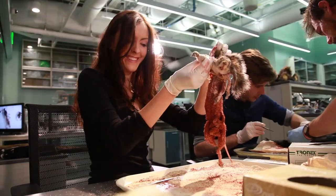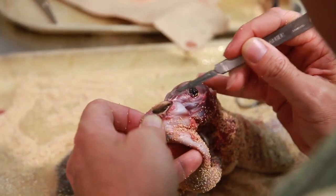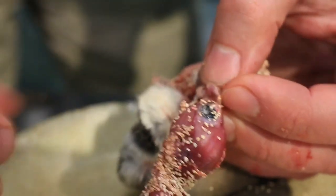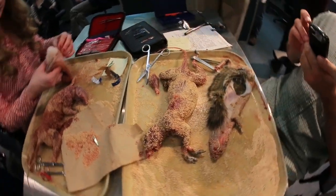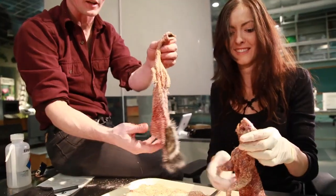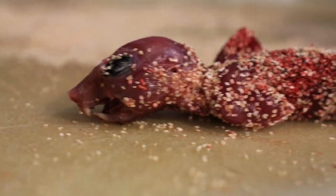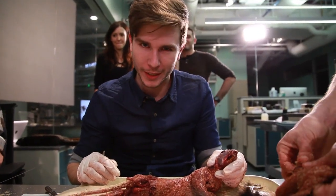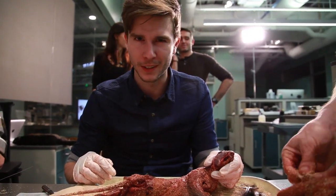Then you pull the skin on up the back, work the two forearms out, and then you have the head as the last bit. You've got to clip at the ears, clip at the eyes, and then finally clip at the nose, and then you have the skin on one side and the carcass on the other. You don't really have an appreciation for how well your skin is put on your own body until you have to take some things off.